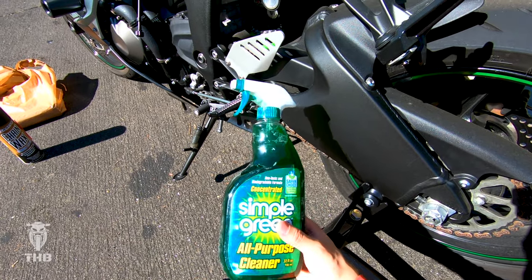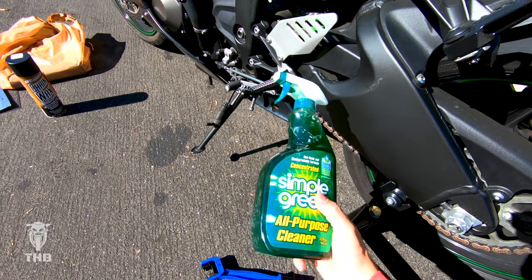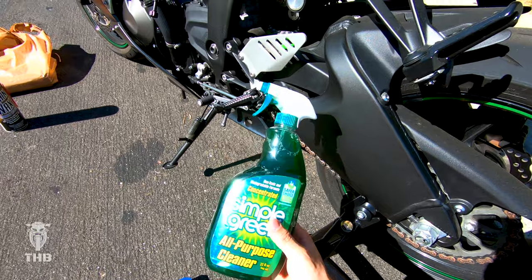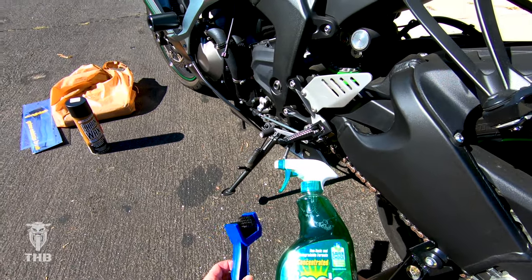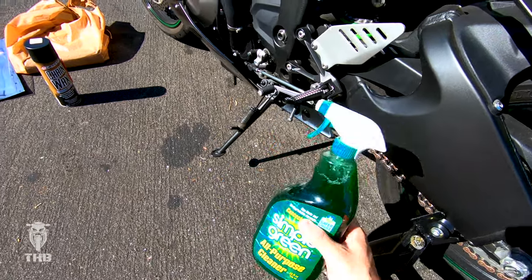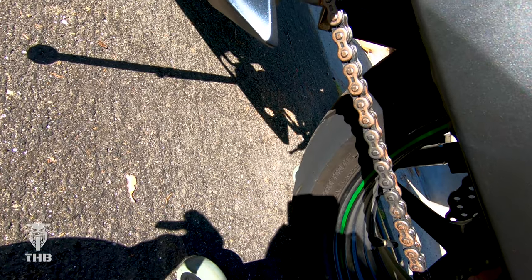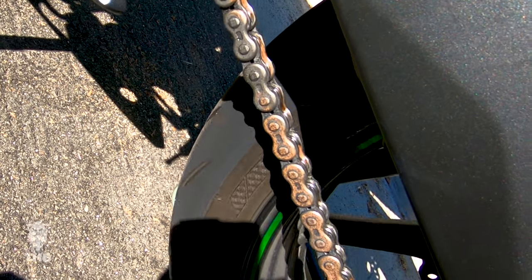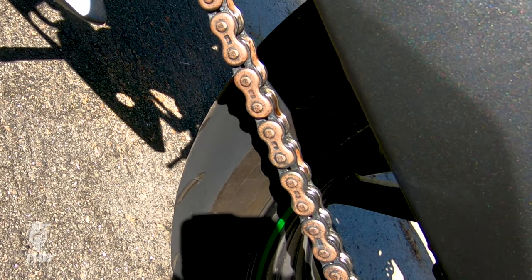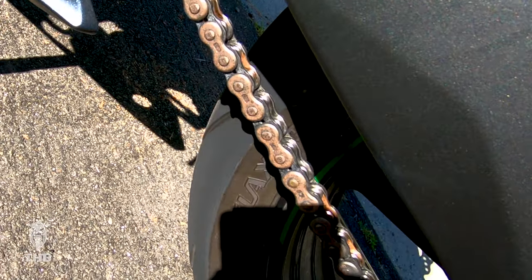It doesn't clean as well as some of the other ones on the market, but this is what I have access to. It's relatively cheap and I just want my chain to last a long time. I also have this grunge brush, which will help add to the cleaning ability of this solution. As you can see looking down nice and close, the chain is pretty dirty — I don't know if that's rust forming, but it might be. It's a mess.